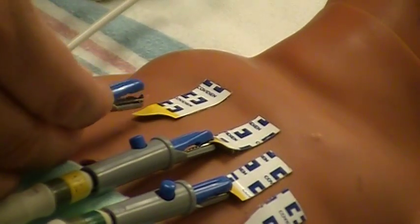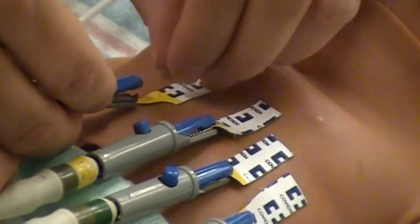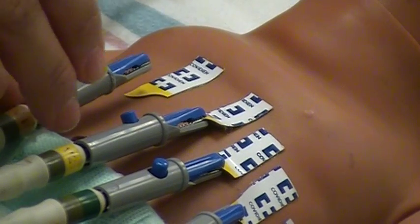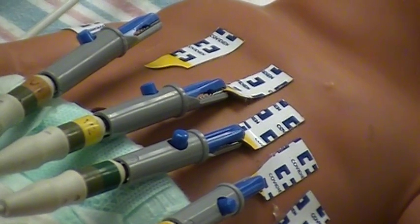The alligator clips need to be positioned correctly on the patient's chest. The blue part of the alligator clamp needs to be up. You can remember this as blue sky — blue goes up.